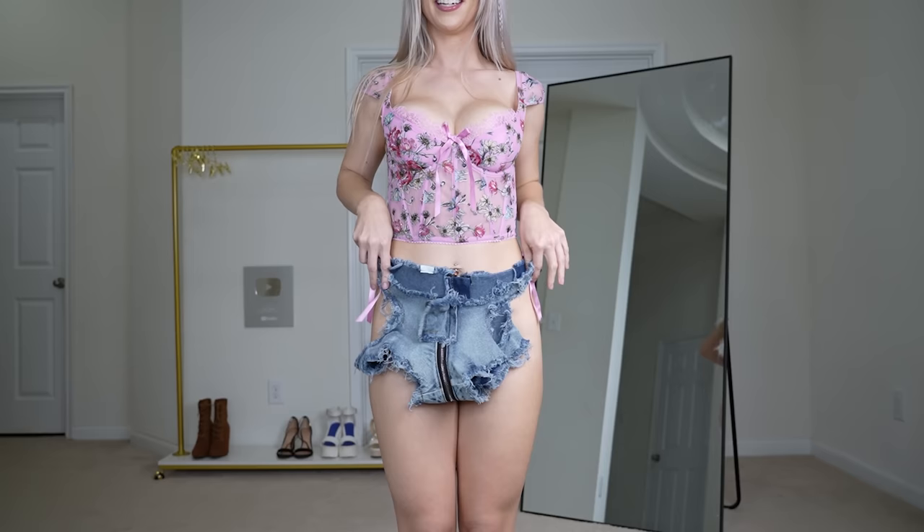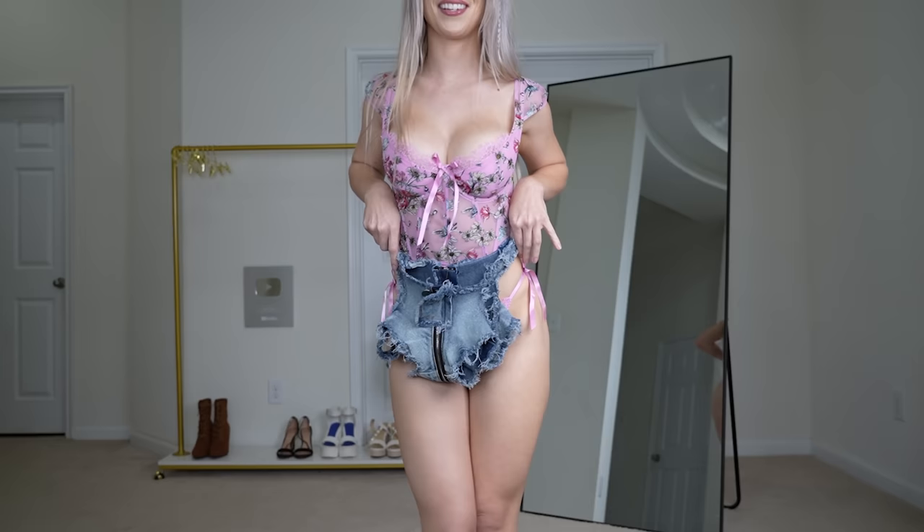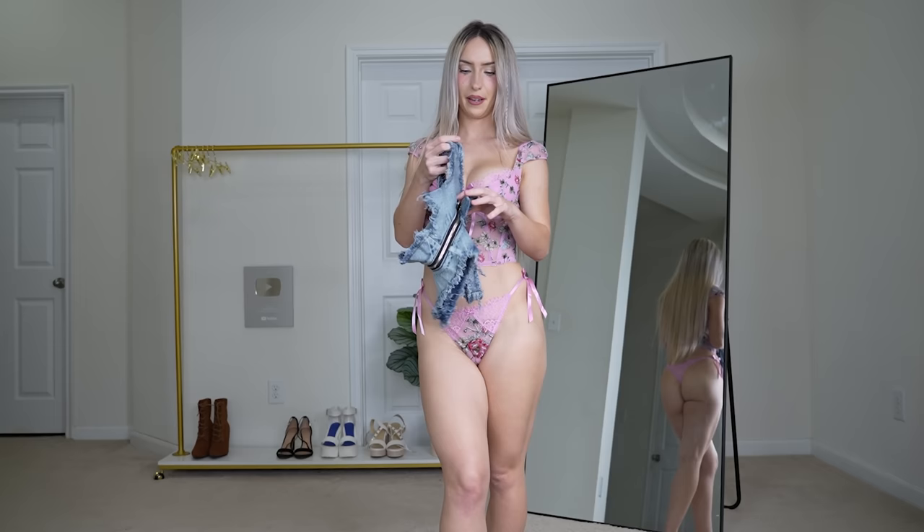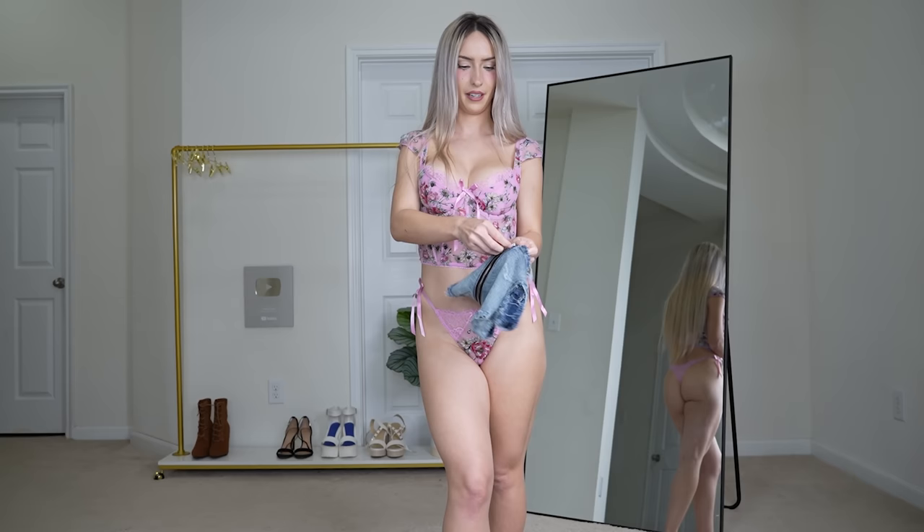Here are the littlest denim shorts — I think they're gonna look even smaller on. Before I put them on, I wanted to show you the sides have rips on them too. I think these are gonna look really cute. The front and back zippers are fully operational.